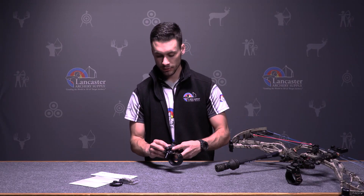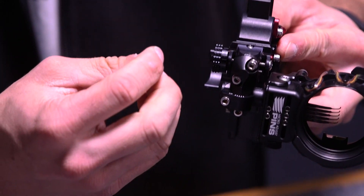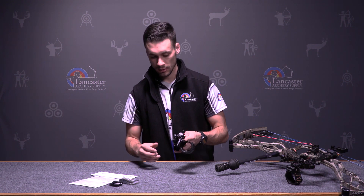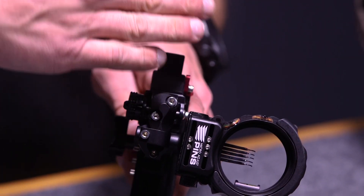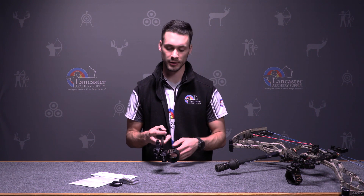Next we have your second axis to level your sight. Right here it's adjusted by these two screws — you loosen one and twist it to get it level with the sight bar, and then your pins will be lined up perfectly. And the last thing is the third axis adjustment, which keeps the tilt in check so when you're shooting angles you're not hitting left or right at a steep incline or decline.